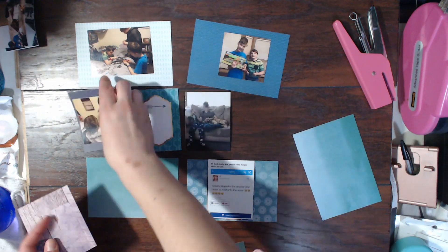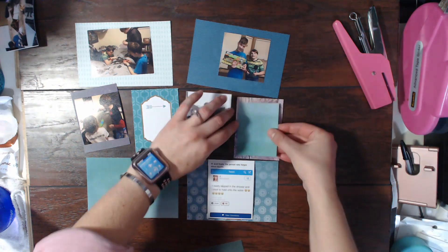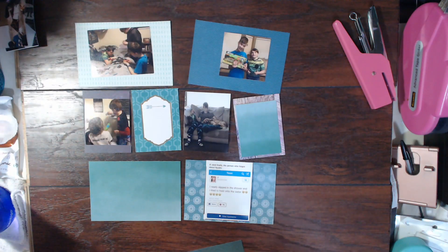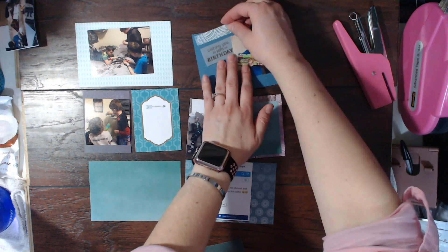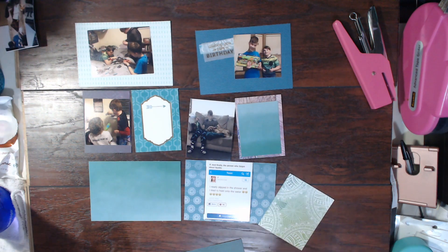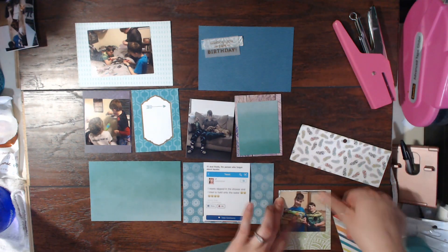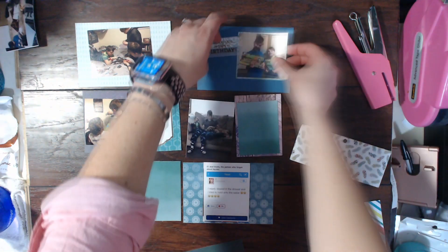I kept this spread super simple — just a few photos. The first three photos are of Jonas with his friends, and then Brennan and Tinian also playing with some toys that Jonas had gotten for his birthday. The fourth photo is a picture of him the day after his birthday. The poor kid ate so much sugar and junk on his birthday that he got sick the next day and wasn't able to go to school. He has a huge two-liter bottle of Sprite on his lap and Max is sitting next to him, which is just super cute.